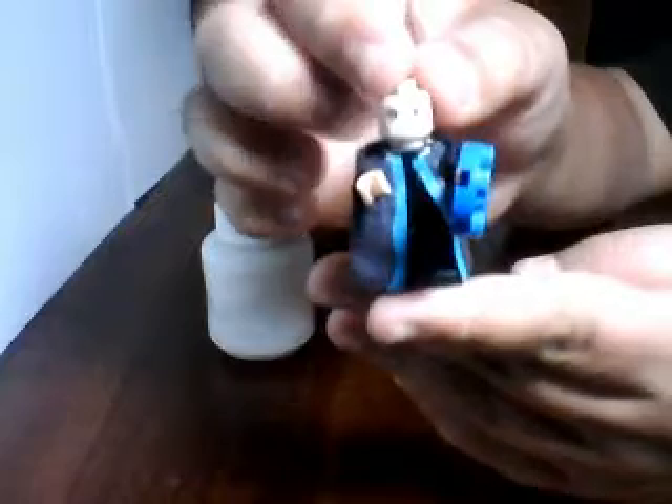Once you have all this done you'll have a Lego Kevin Flynn, and it's a really nice figure. I highly recommend making it — if you're a big fan of Tron you'll definitely want to make this. This is 123moviesroll saying goodbye and happy building!